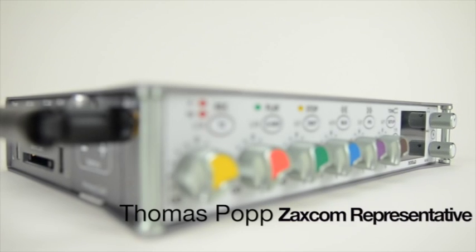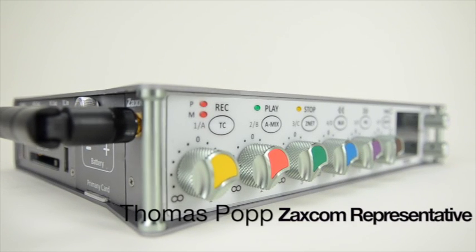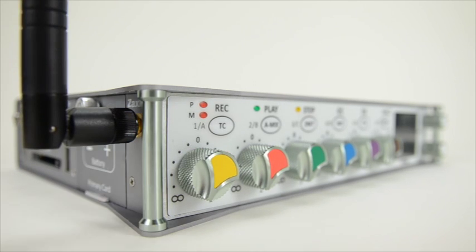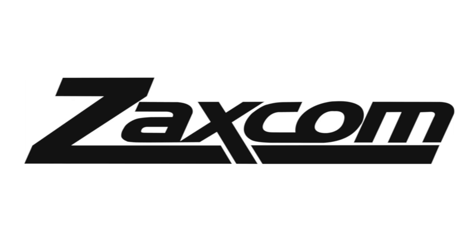Hello everyone, this is Thomas from Zaxcom, and today I'm here to talk to you about the differences between primary and backup compact flash cards inside of your Nomad recorder.